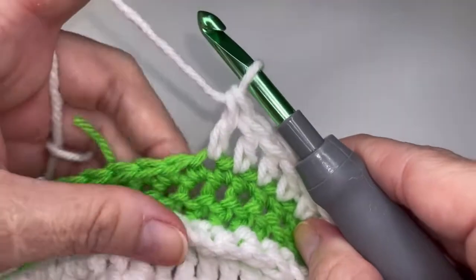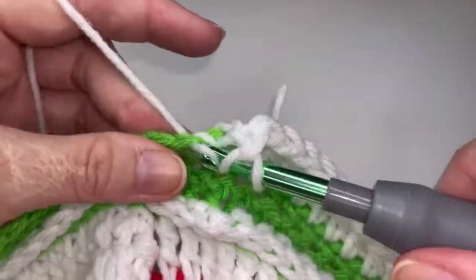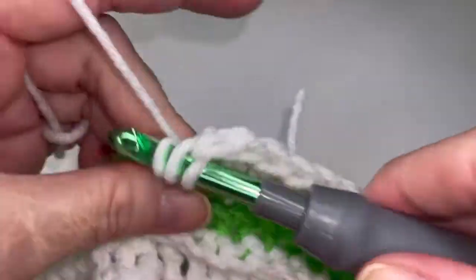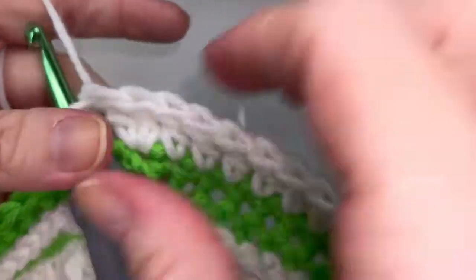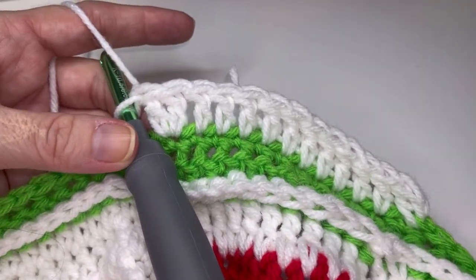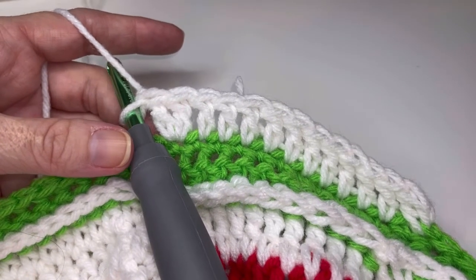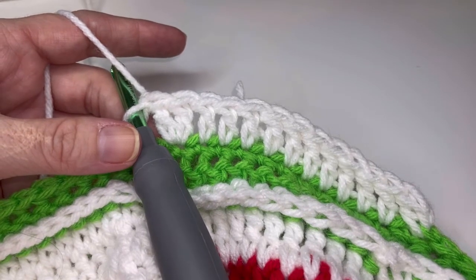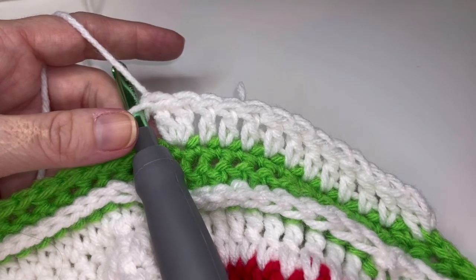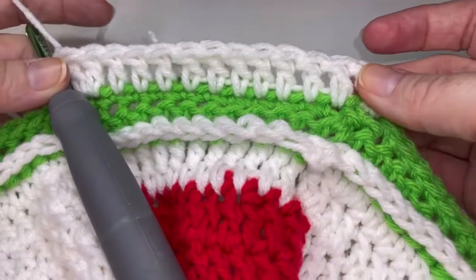Now you're going to place two double crochets in the next stitch — and that's all this repeat is all the way around. It doesn't matter what size wheels you're working on — you're going to place eleven double crochets and then two double crochets. For pediatric wheelchairs you will do this repeat eight more times, for your 22 inch wheels ten more times, and for your 24 inch wheels eleven more times. When you get to the end of the row after your last repeat you're going to have some stitches left over and I will help you with that.